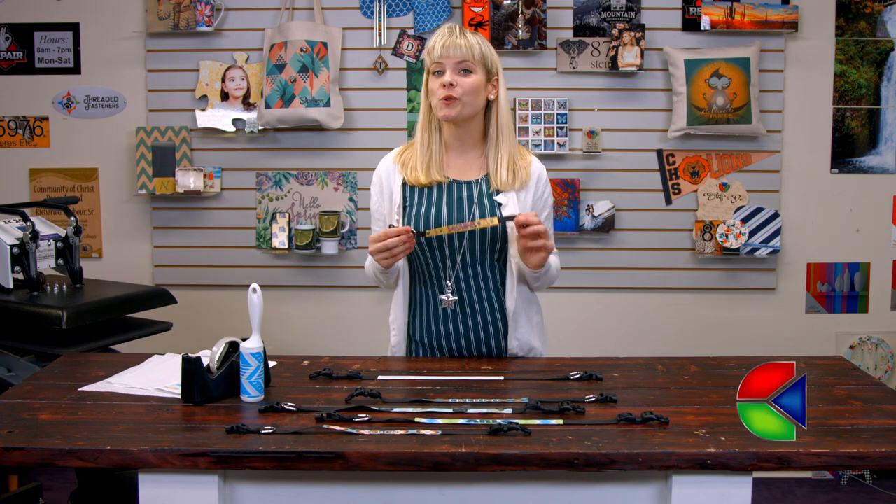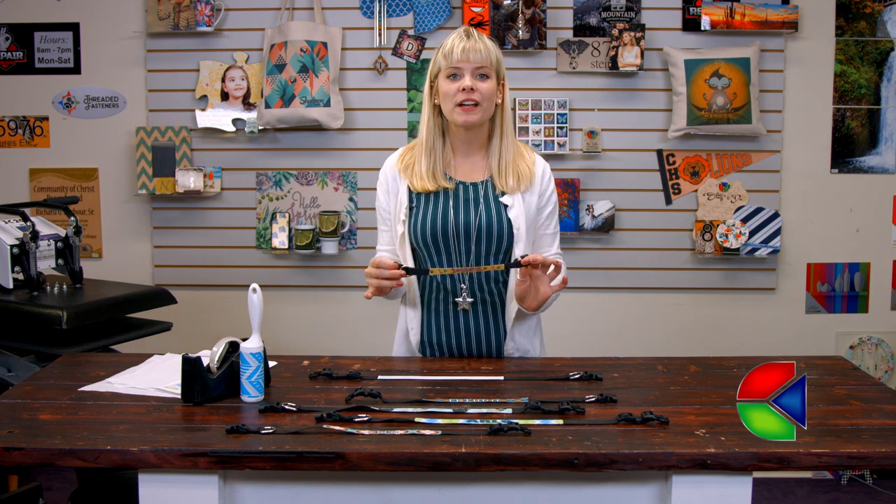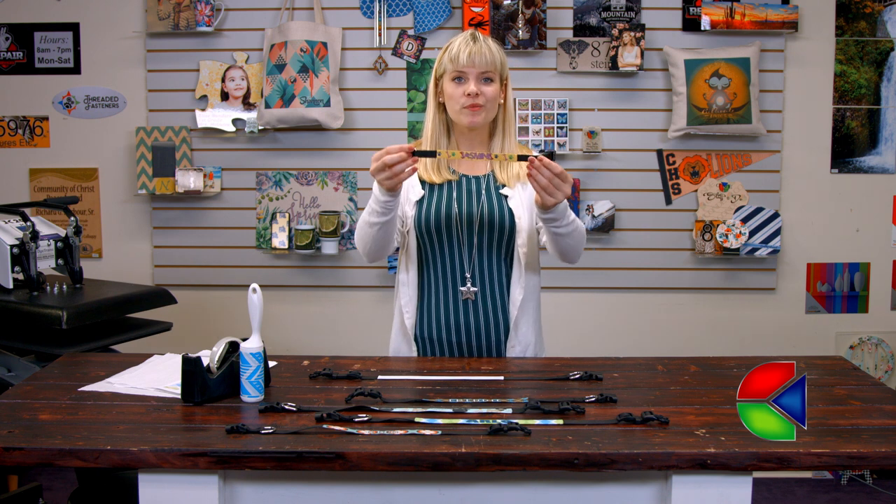Hey, welcome back to Kondi TV. I'm Tori and today we're sublimating pet collars. This item would be great to pair with our pet scarves and with our leashes, but today we're working with the collars.